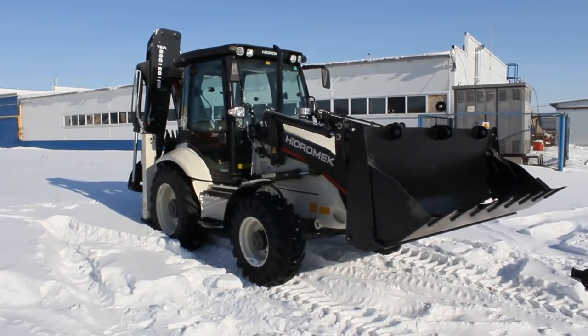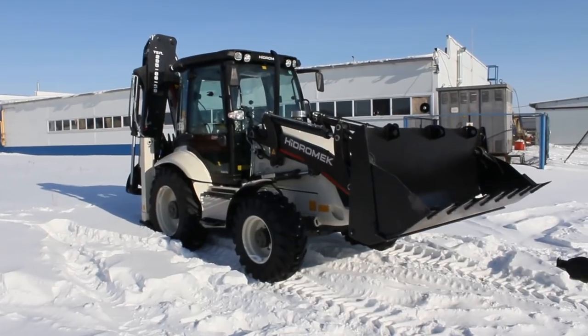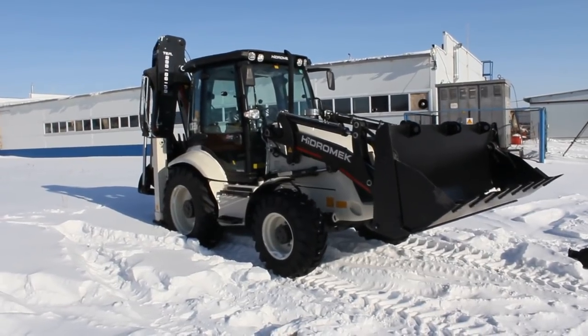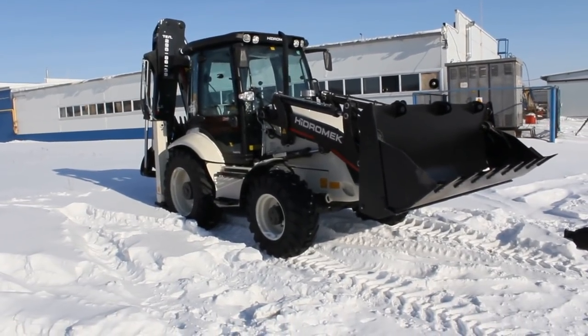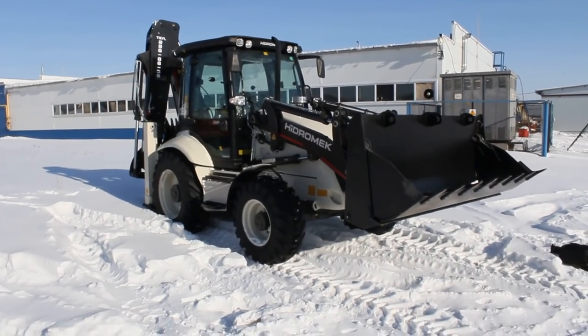Hey there YouTube, today I bring you a very special treatment — the Hydromac 102B 2014. This is going to be a full in-depth look at the Hydromac 102B: all start-up, show the engine, go over some performance details, and show you a bunch of interesting features on the exterior as well as the interior.